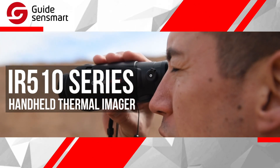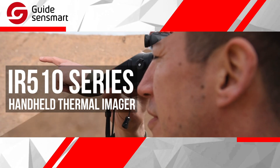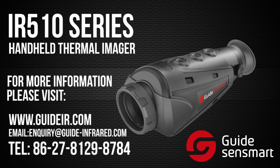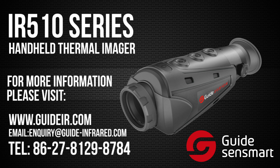The IR-510 series from GuideSenseMart offers unsurpassed quality, durability, ease of use, and affordability, and is the perfect addition to your kit. For more information on the IR-510 series and many other high-quality products from GuideSenseMart, check out the website or give them a call now.